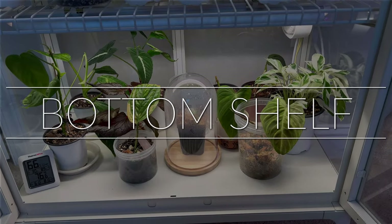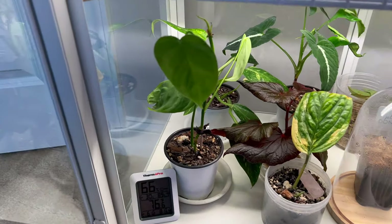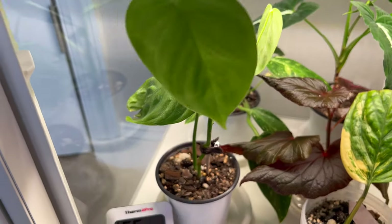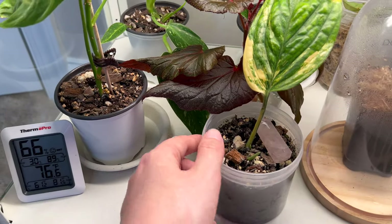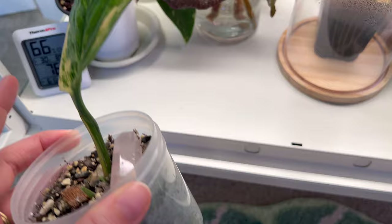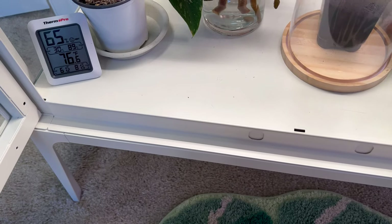The bottom shelf is a little smaller, so I'm keeping mostly propagations down here. This is my Philodendron tenue — it has an interesting leaf shape and is working on a new growth point. This was a one-leaf propagation. And this is my variegated Monstera peru — I had to chop it back because it started browning and I thought it might have root rot, so I re-potted it. I have a video on this one on my channel.